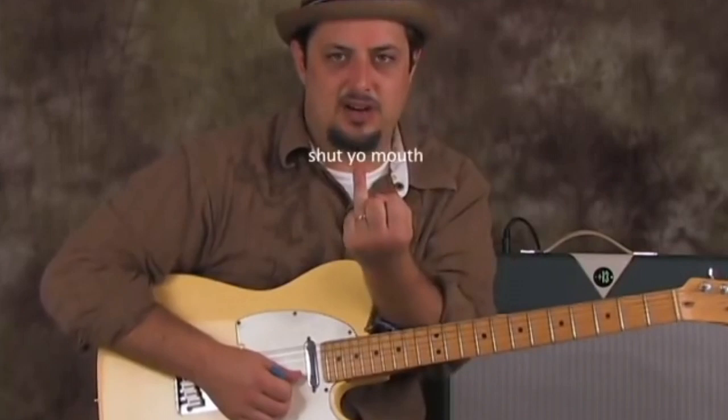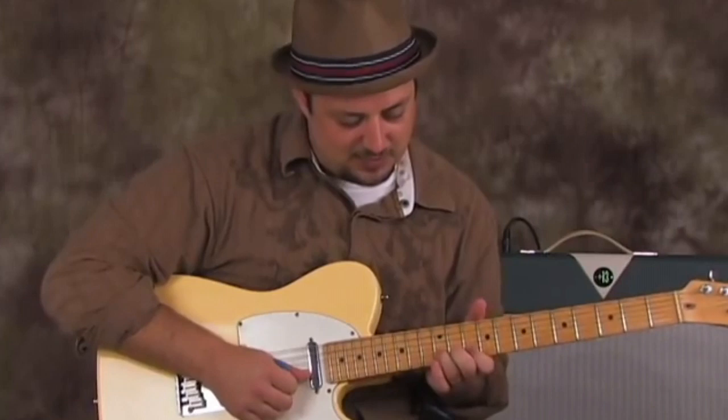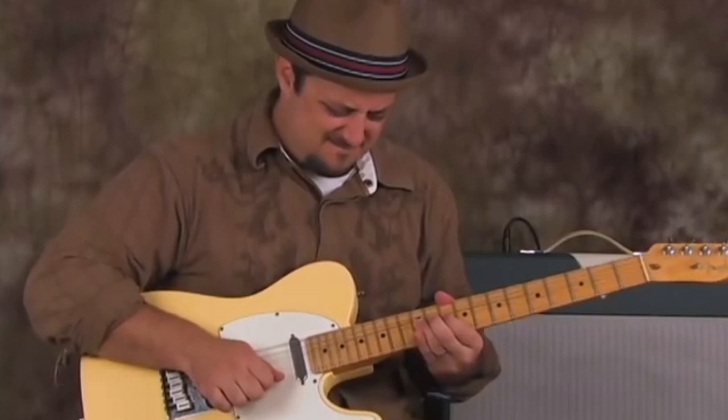So ring finger on the 12th fret of the B string — just keep in mind where the root is, 10th fret. With my ring finger, middle finger behind that, and index finger behind that, I'm going to bend that up.